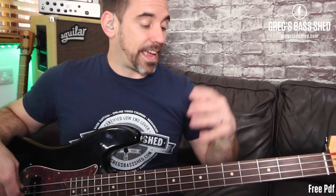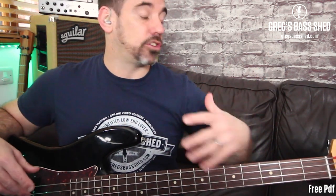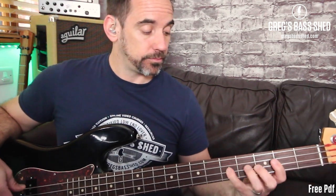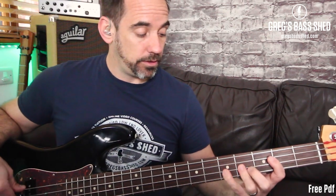It's a really good idea to get to know those three shapes — they come up all the time. Once you can play them on D, try them on any note. You could try them on G: that's G7, G major seven, and G minor seven.